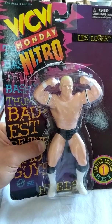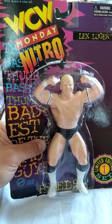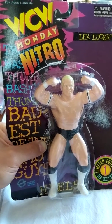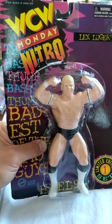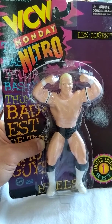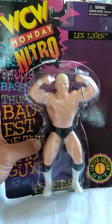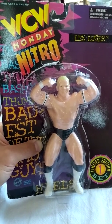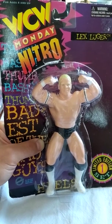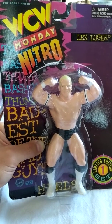Original San Francisco Toy Makers, commonly abbreviated as OSFTM, took over the WCW line in 1994. This was coming out of the Hasbro era, where Hasbro lost the WWF license in 1993. Then in 1994 we kind of didn't have any wrestling figures — we had those Bendems by Just Toys that were out, bendable statue-esque figures that were about three inches tall. But other than that, really nothing out.